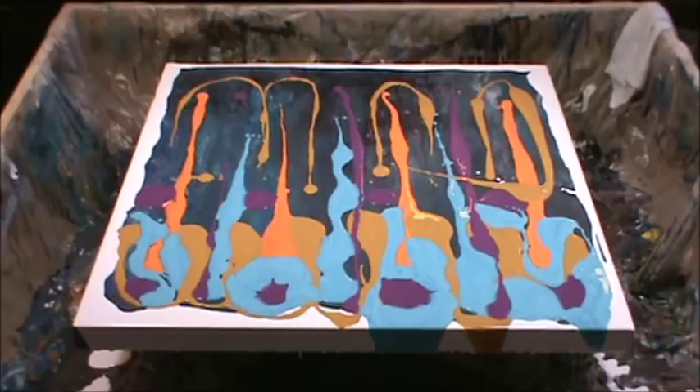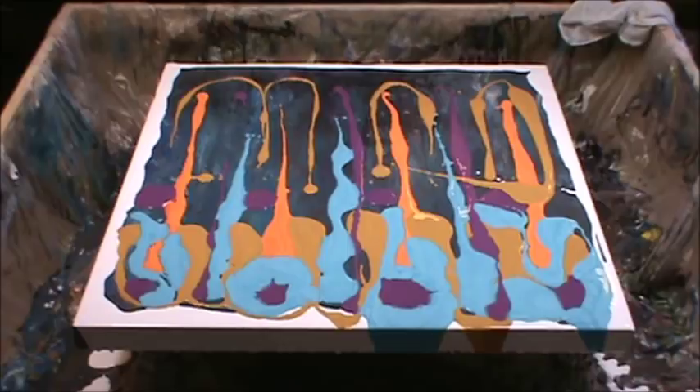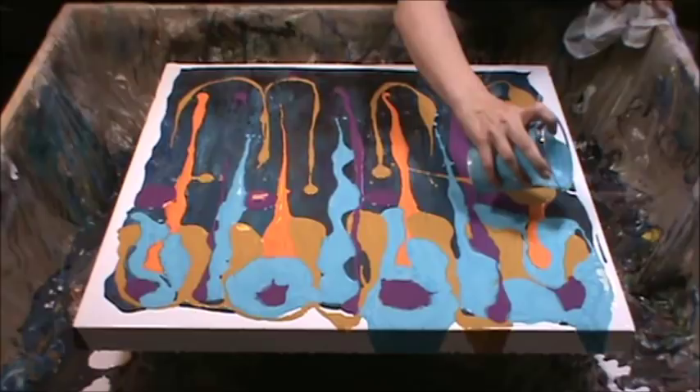I'm doing this without gloves — that's how excited I was to do this. I want to place them randomly but also space everything pretty well. I also want to start bringing them up and crossing them, because that way they'll mix.